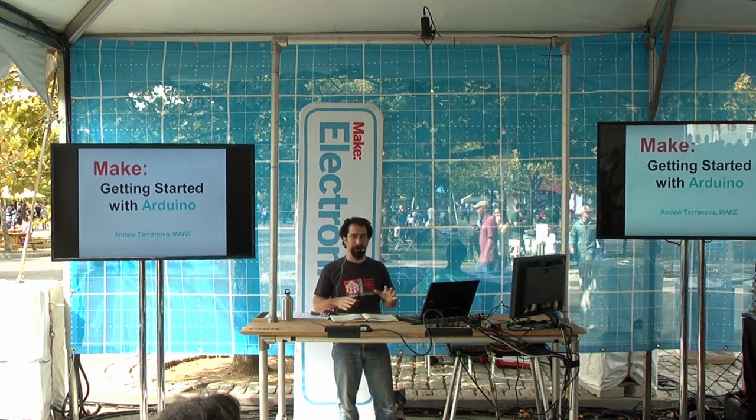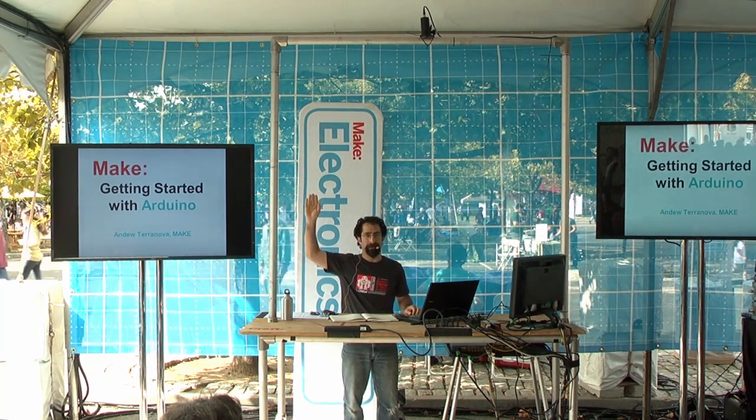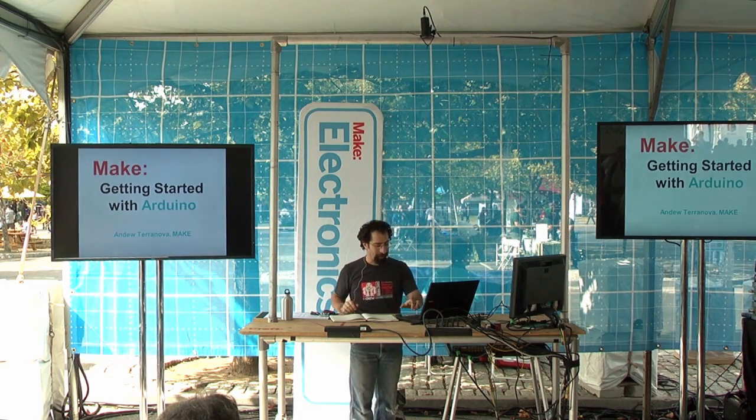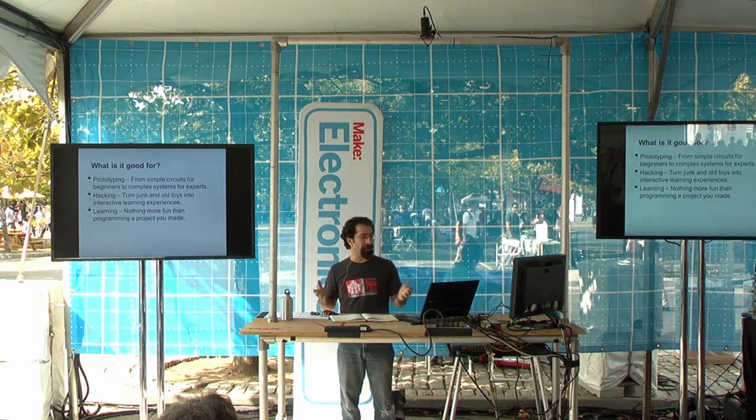And who is sort of maybe intermediate, knows enough to be dangerous at Arduino? Okay, that's me. So as long as I know more than you, we're cool. So if you don't know too much about Arduino, what's it good for?